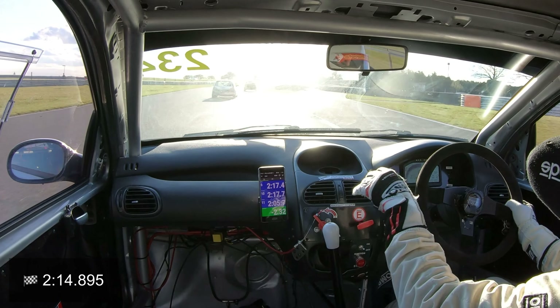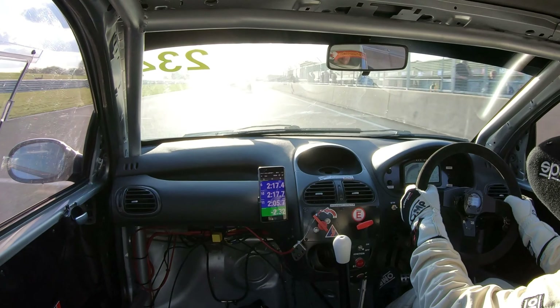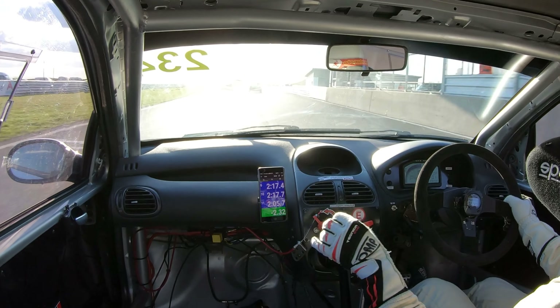Back down the centre straight for another lap. 2 minute 14.895 — still some time to be found. Let me know in the comments how you get on.